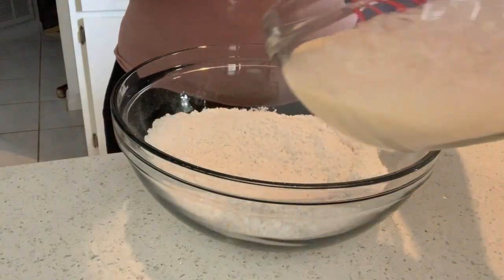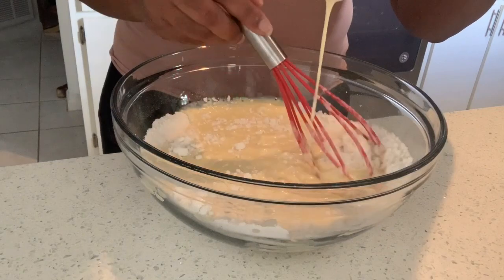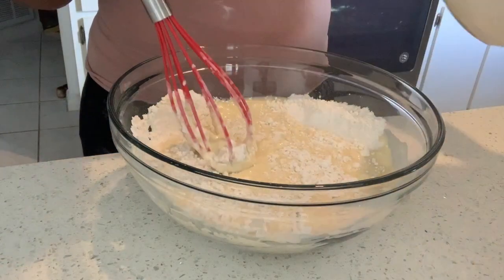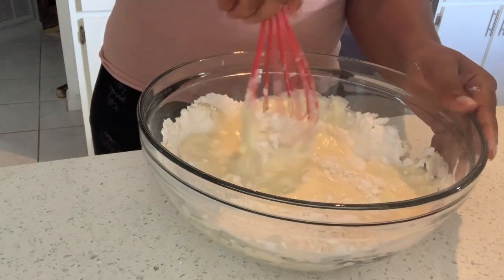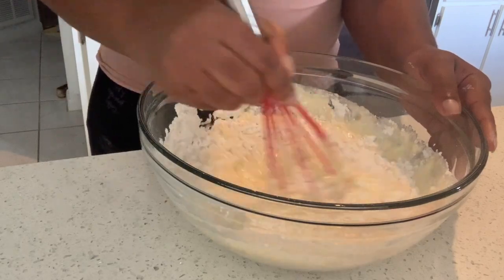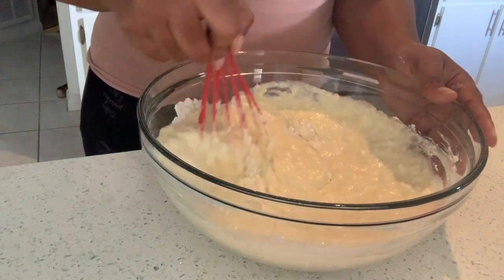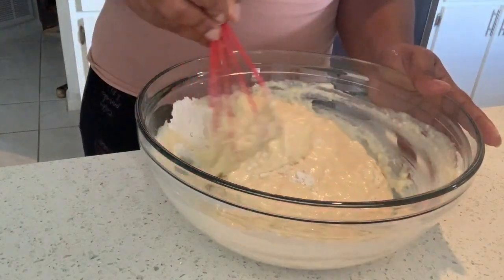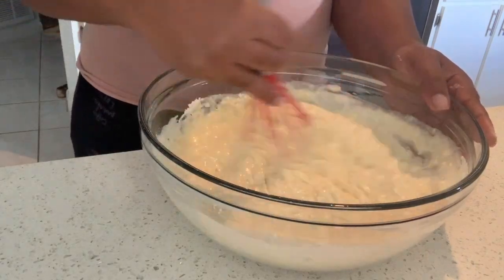Once those are mixed together, you're going to take your wet ingredients and pour them into your dry ingredients and whisk it in. The important thing here is you do not want to over-stir or over-whisk your batter. If there are lumps in it, that's fine — it's going to make sure your waffle is nice and airy and fluffy. If you over-mix your batter, your waffle will not be fluffy. Make sure everything is combined well, scraping the sides of the bowl, but do not over-mix your batter.